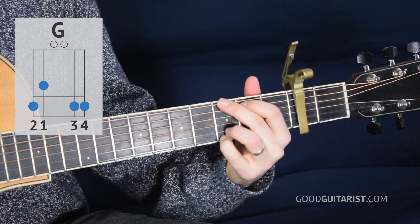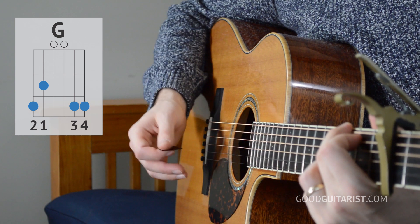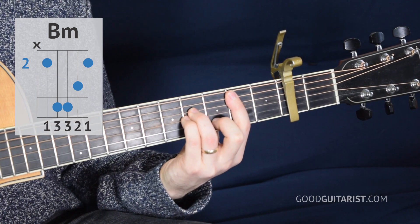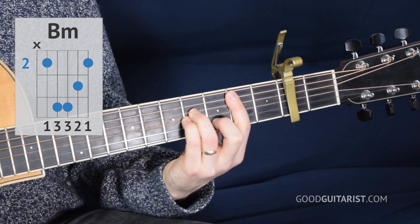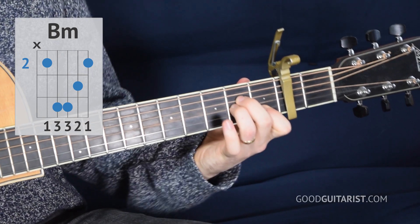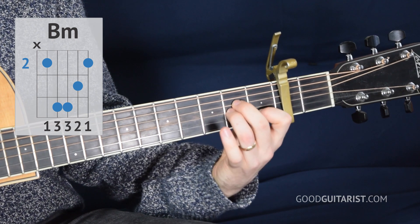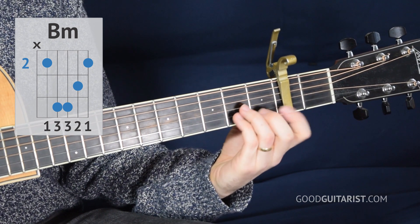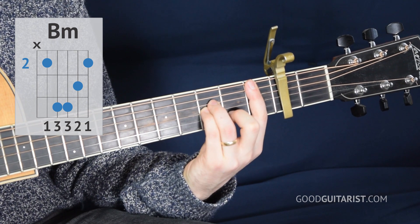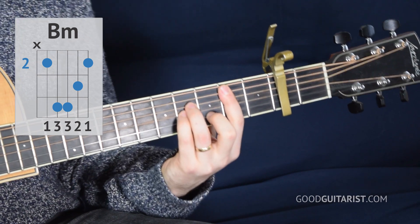Then there's the G chord and for that we can strum all the strings, and finally a B minor chord. And just a little tip for you guys, the B minor is actually based off of the A minor shape. So here we have our plain old A minor chord. Well, let's say we played it with these three fingers instead, and then we just drag the shape up using our finger to replace the capo. We end up with the B minor shape.